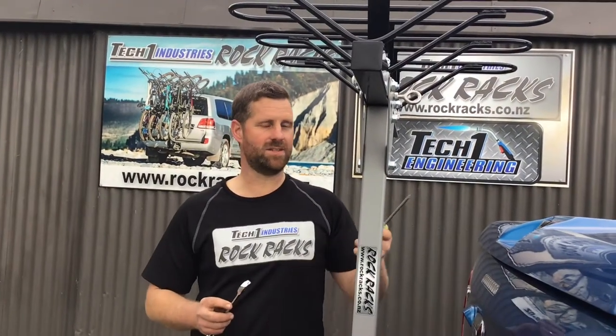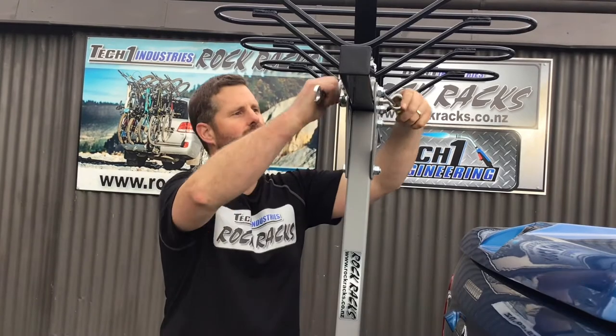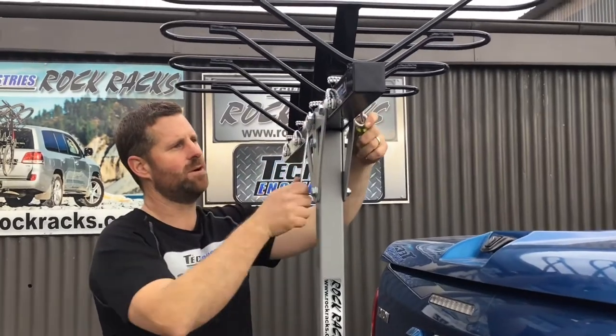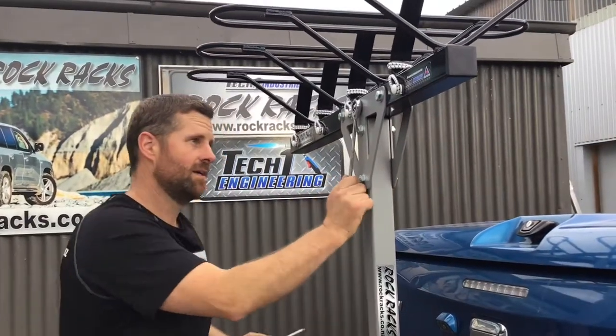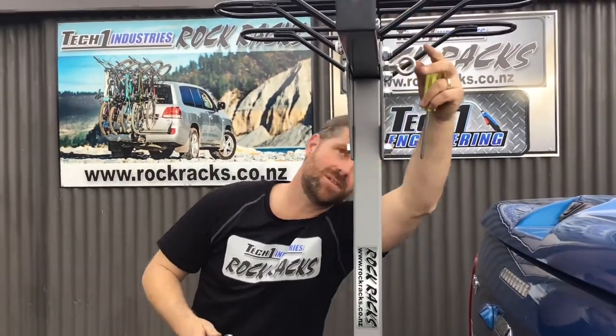The last thing to do is tighten up the eye bolt and then we have a rack ready to go. I'll tighten it up using a screwdriver just to stop it turning and a 17mm spanner. There it is tightened — I like to position it so it's nice and straight, which is pretty much there. There we have it — our Rock Rack vertical bike rack all assembled and ready to use.